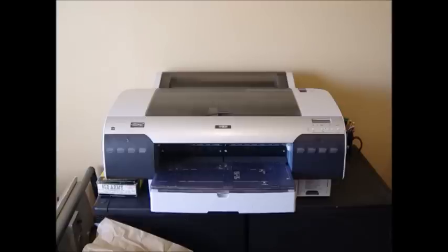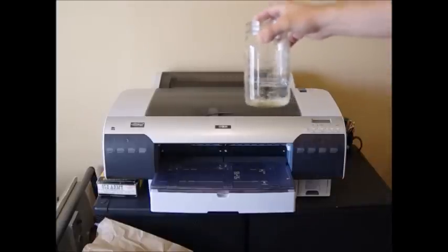I picked this tip up from an Epson technician because when I moved to Eastern Oregon it was a very dry desert environment, and even my 4880 was clogging up. If I didn't print with it every six weeks or so I would get some clogging.